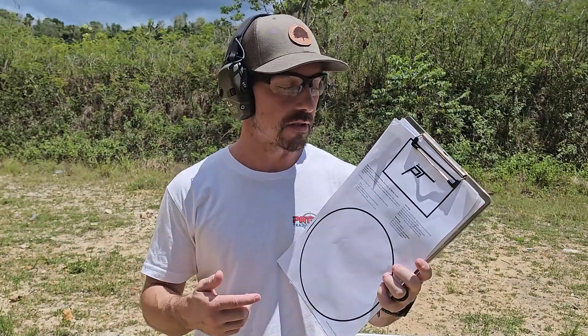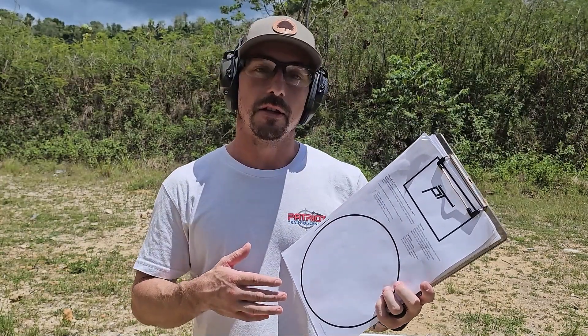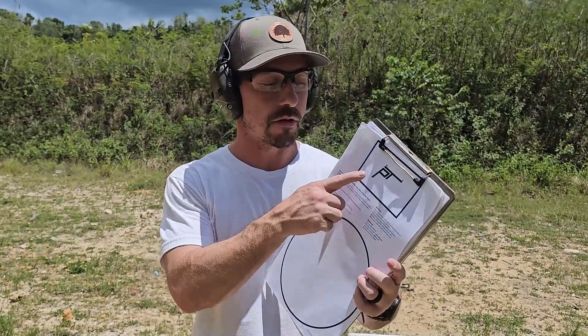The point is this is a really good drill to test fundamentals. It's meant to be shot from concealment. All the par times, standards, and rankings about how good you are are explained on the sheet and on the website PistolTraining.com. You're drawing from concealment, two shots on the three-by-five card in the head, a slide lock reload, and then four more in the eight-inch circle.